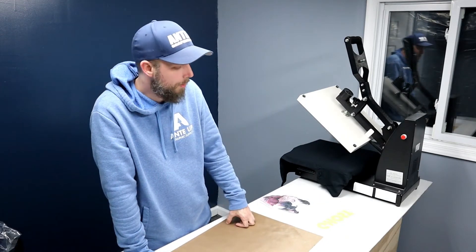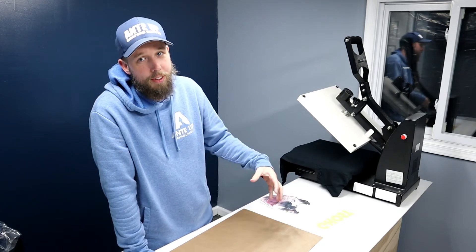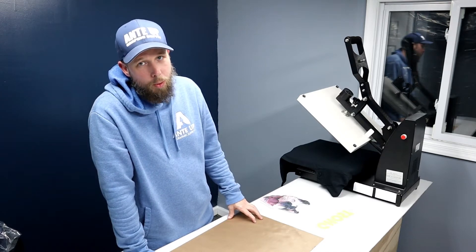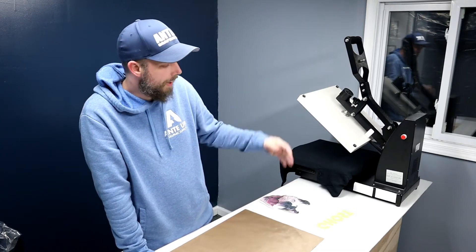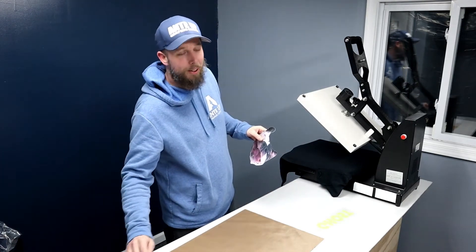I know that's overkill on the EasyWeed but this is the way I feel it's best to do it, just because I don't want to press the dark printable twice and I don't want to wait for the temperature to cool down or raise back up. So we'll see how it goes.